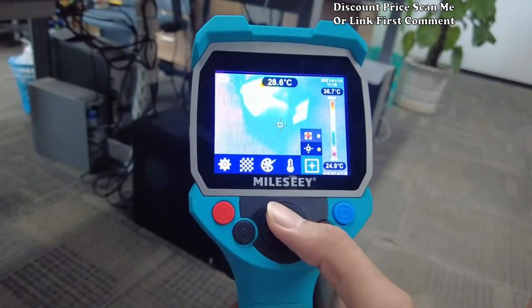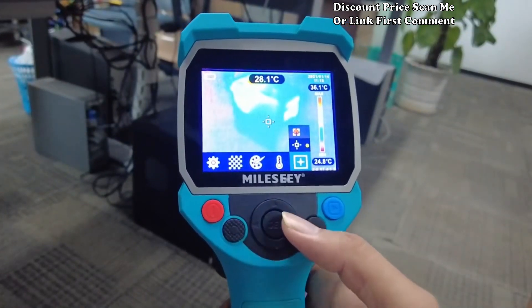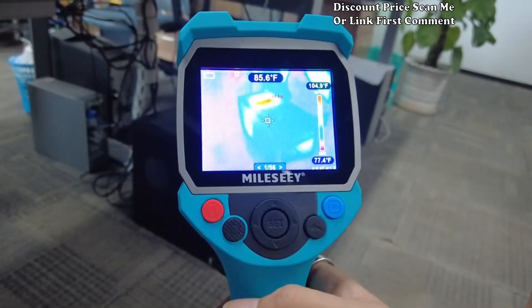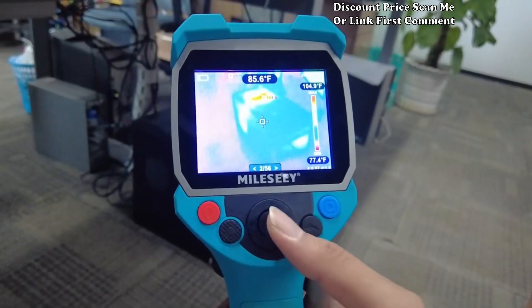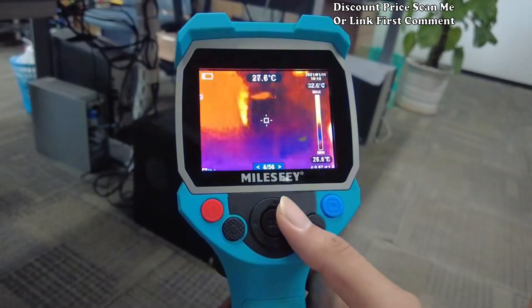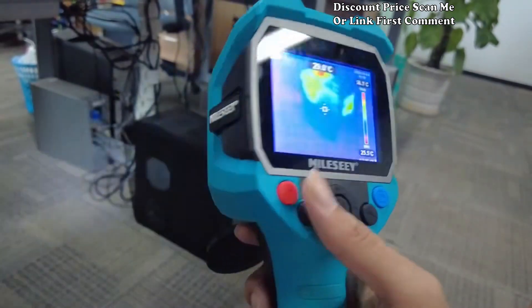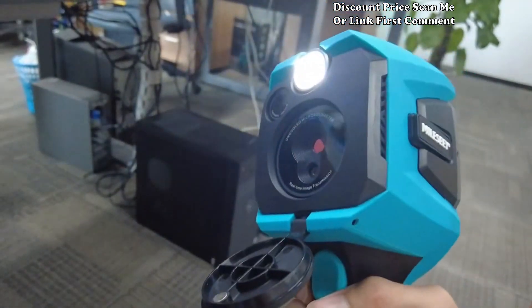Comfortable vision: the Mille CTR 120 256 is designed with comfortable vision in mind, ensuring fatigue-free operation during prolonged use. The user-friendly interface and ergonomic design contribute to a seamless experience for professionals working in various environments.